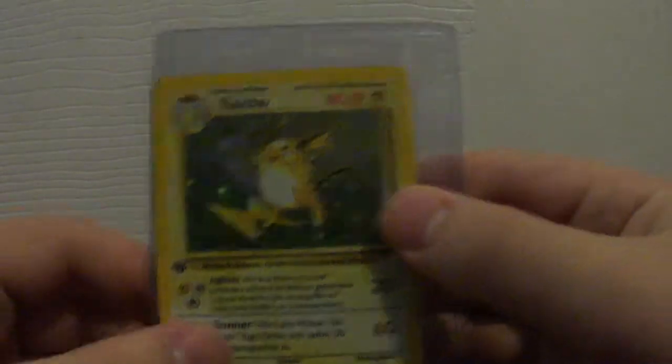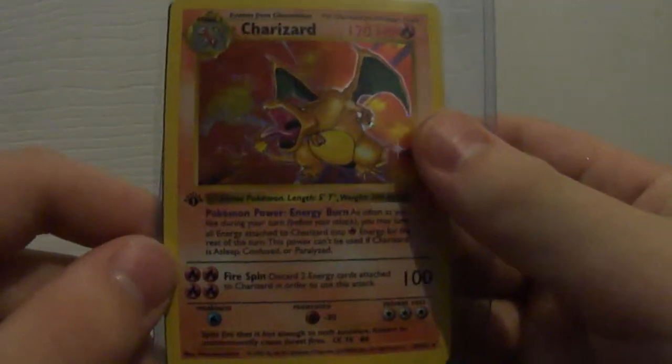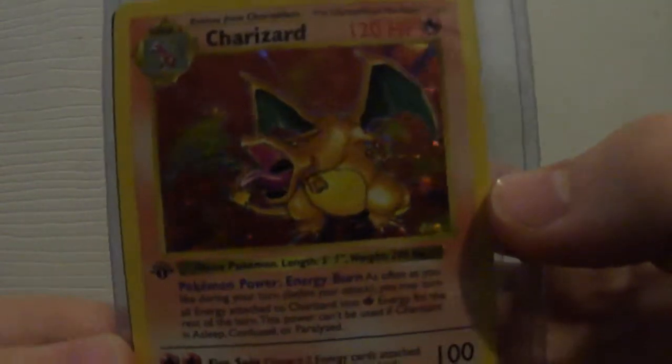And yeah, I got the Raichu included — very cool. Thanks so much. Go subscribe to him, because that's a pretty awesome extra and a really awesome card just to have. Like, this is one of my favorite cards — I've been looking for one for a really long time.